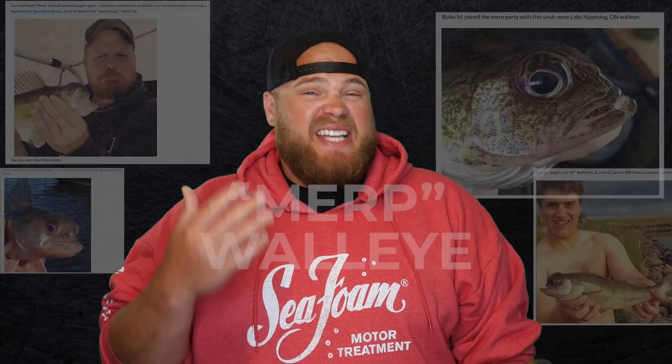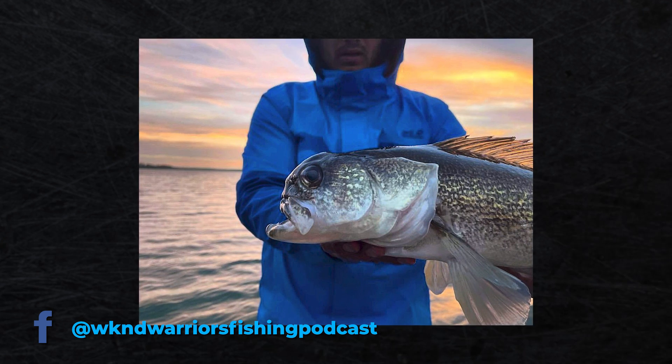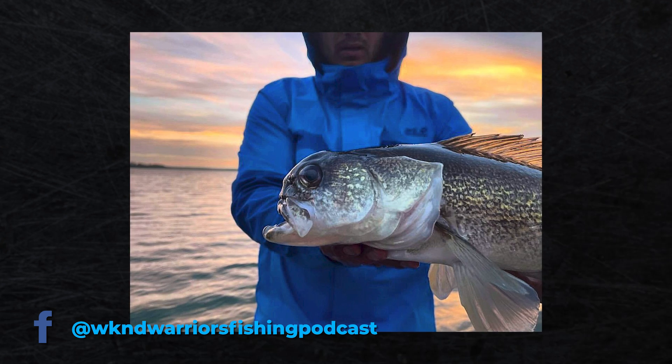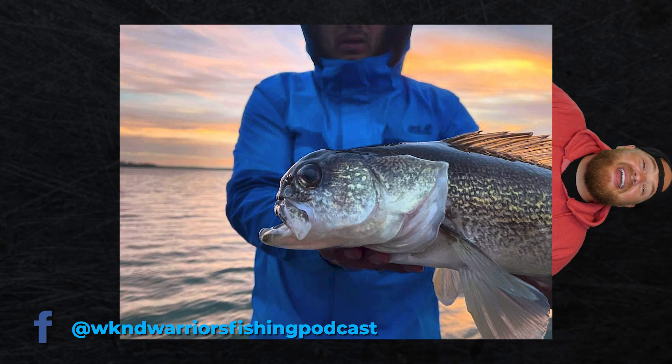If you've been following Target Walleye over the years, you've likely seen us share photos of what have been coined as merp walleyes. If you're new here, just buckle up. I just came across the biggest merp walleye yet. It was on the Weekend Warriors Fishing Podcast Facebook page — they shared this photo of Tanum W, who caught it somewhere in Saskatchewan. What a magnificently strange critter.